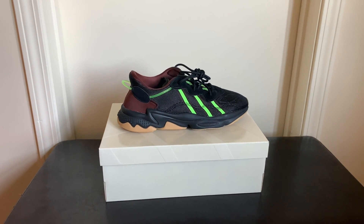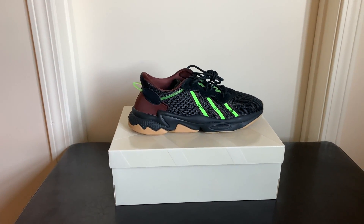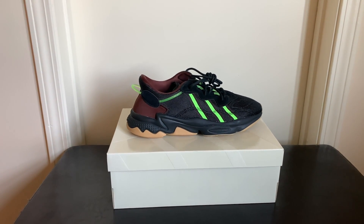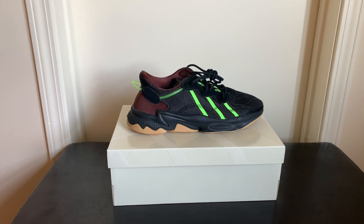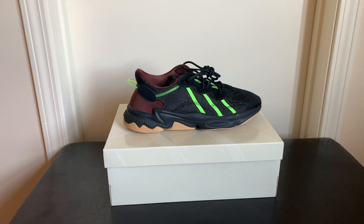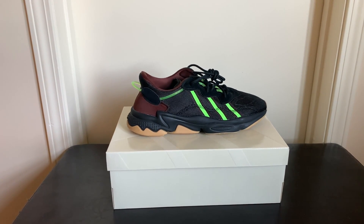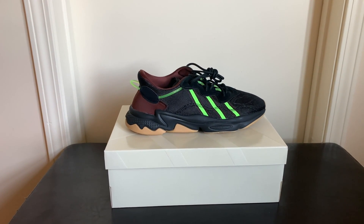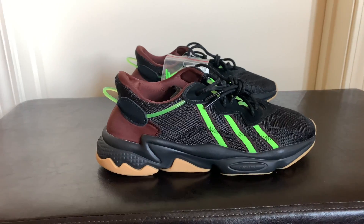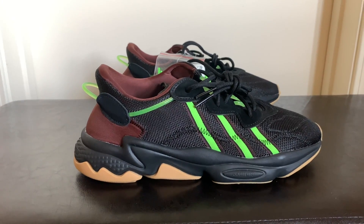This is the Adidas Pusha T Oswego mystery brown colorway. As you can see, it's like three different browns with a gum bottom. It has lime accents throughout, with the lime three-stripe Adidas stripes and a lime cord going all the way from the back of the shoe to the laces. It's a real dope looking shoe.